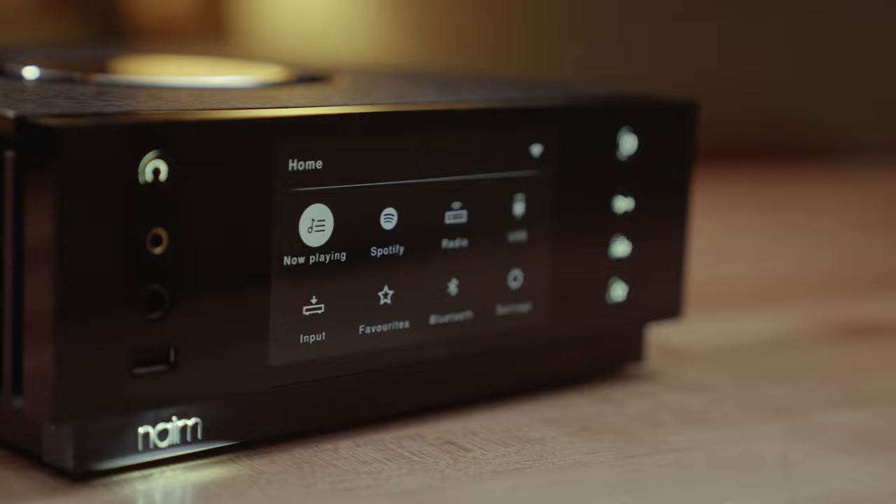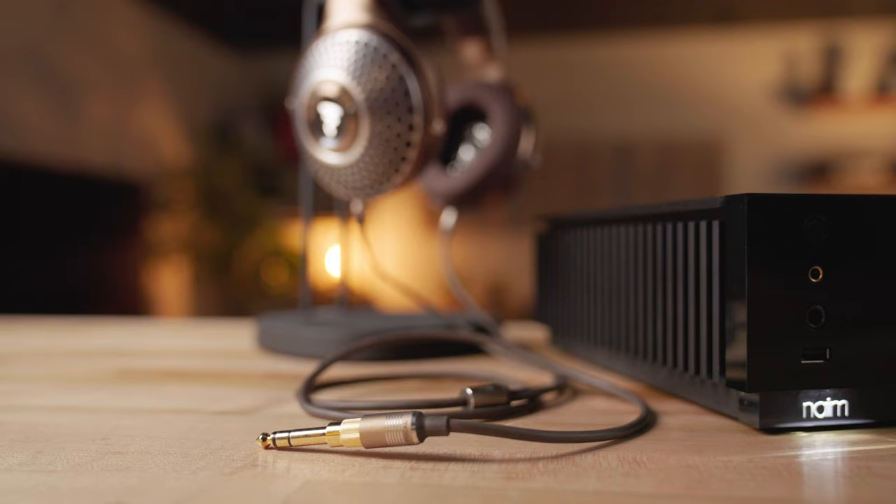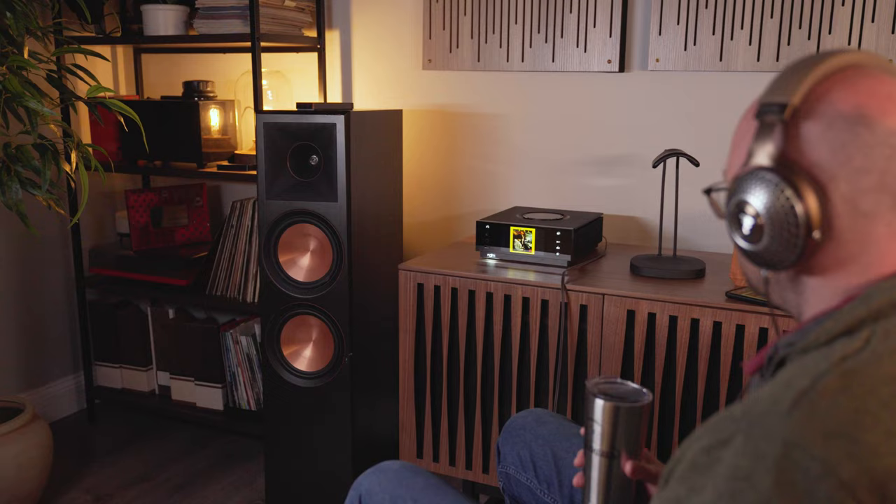You connect it to your network and connect your headphones. I was fortunate enough to have a few months with it and use it as one of my go-to headphone amplifiers for a variety of different headphones, most notably the Focal Clear MGs. Most of the headphone amps and DACs in my system connect directly to my computer, and I kind of play the music from there.